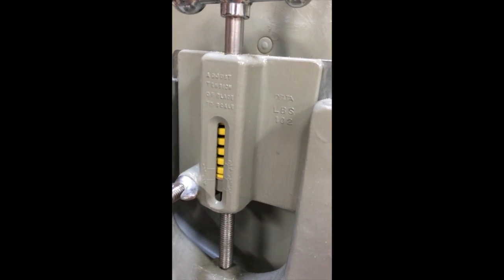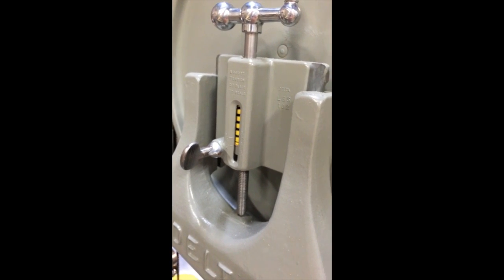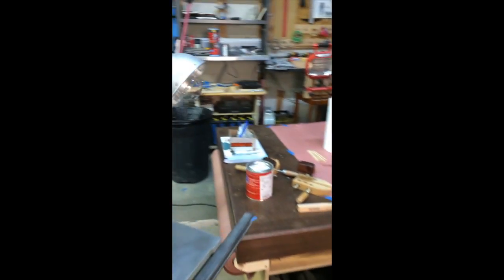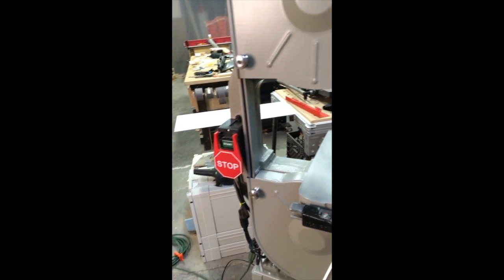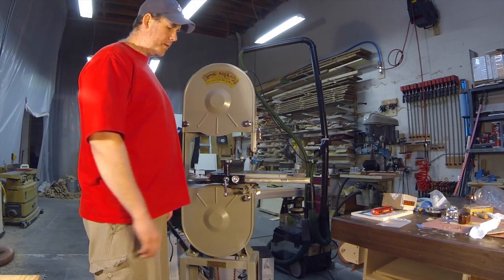I did add a high tension spring, that's aftermarket. The original spring needed to be replaced either way. I also got link belt for the drive belt — I like that link belt stuff, it's supposed to reduce vibration and it works fine. For the aftermarket things — the stabilizer, the throat plates — I bought those from Storm Reno. The tires, the high tension spring, and a new leveling pin I bought from Tura Design.